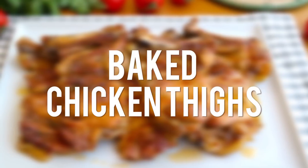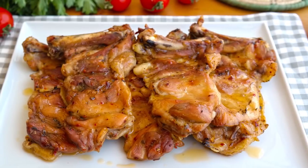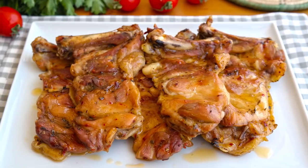Hi everyone, welcome to Nefis TV. These oven-baked chicken thighs are juicy, tender and full of flavor. Here's the recipe.